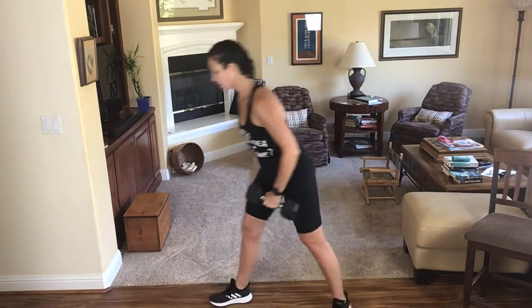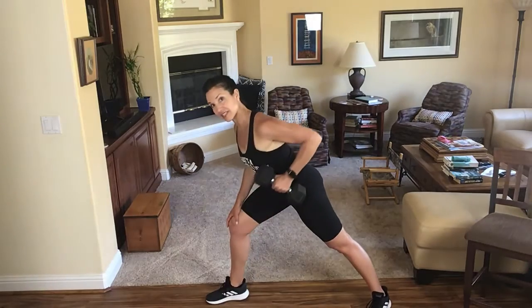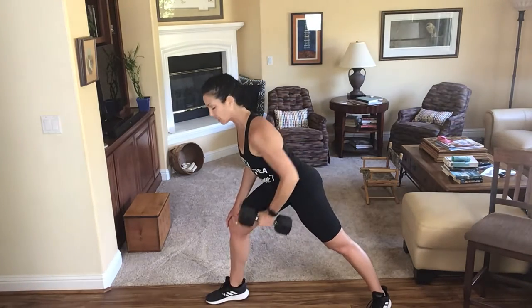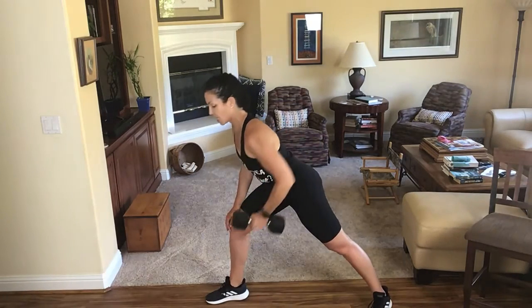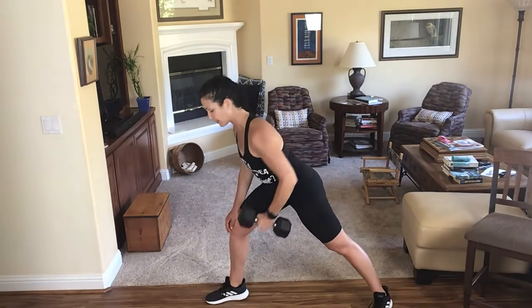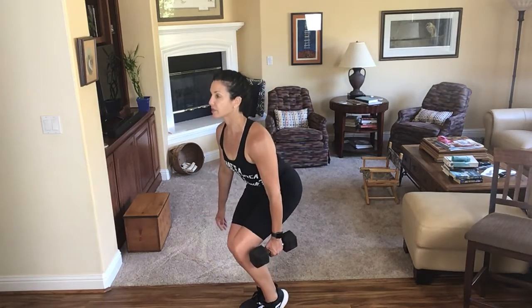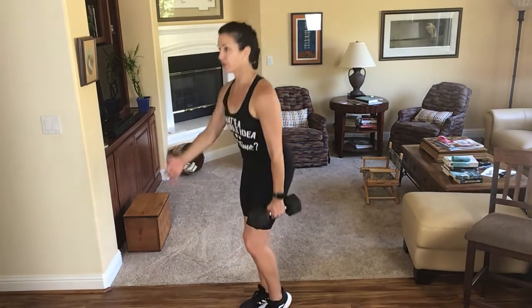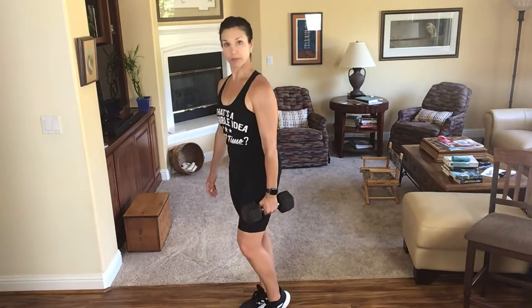Switch to the other side. For my rows, I really should be doing a heavier weight, but for the press this is about right. If I was really being a super perfect fitnessy person, I would do a heavier weight on my rows because my back is stronger and can pull more weight. One more. Step that back leg in, pop that heel up, chest up, shoulders down, sit your hips back, stand on up. I can pull more weight than I can push up, so I should have grabbed two different dumbbells.